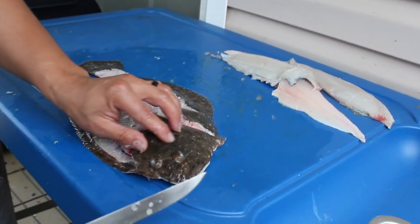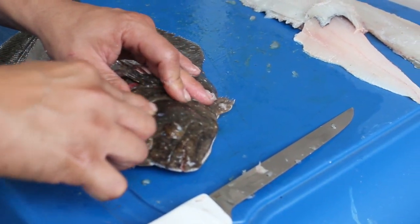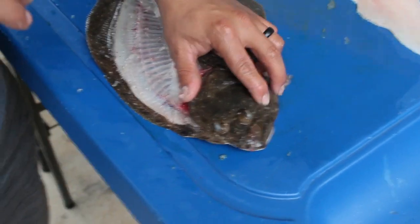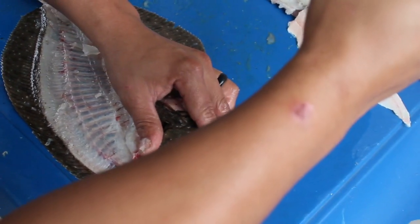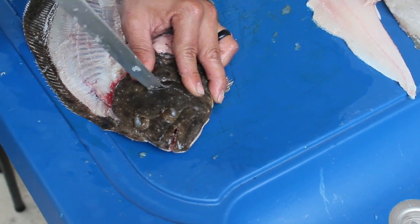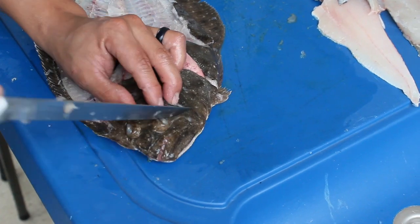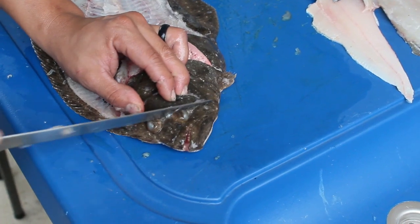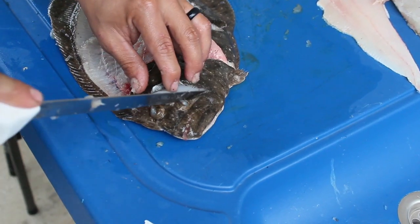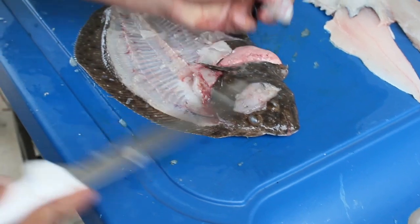Now these fish also have a lot of cheek meat right in here. If you've done this before, what you can do is just take your finger and feel where the bone is — it's just a big U-shape. So you take your knife, start at the tip of the bone, and just follow that meat all the way around. Cut all the way around it. Everybody always talks about cheek meat on the flounder — it's always better on the big ones, don't even worry about the small ones. Once you've got it all the way around, take your knife and scoop the inside of it. You get the cheek meat.